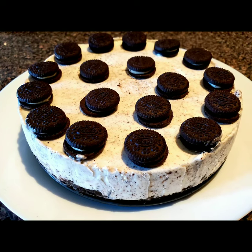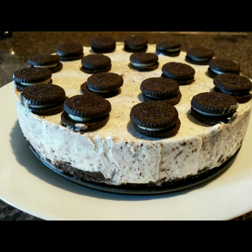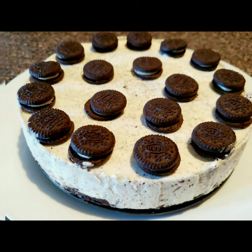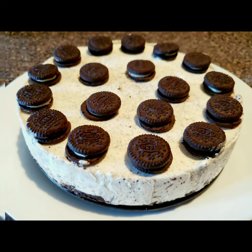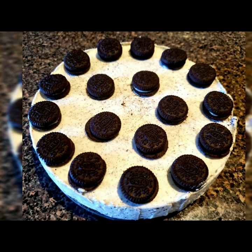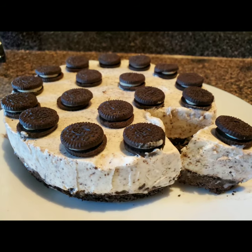Hello everyone, welcome to Soshima's Kitchen. Today I'm going to show you a very tasty dessert recipe: an Oreo ice cream cake. You can make this for kids' surprise birthday parties, get-togethers, or kitty parties. This is a very delicious and very easy recipe to make with just three ingredients. Hope you will like this — please don't forget to subscribe to my channel and click on the bell icon for further notifications.